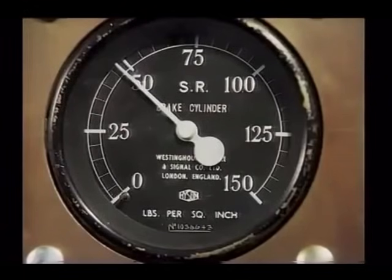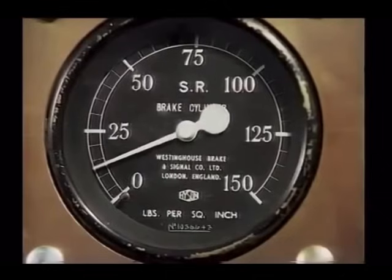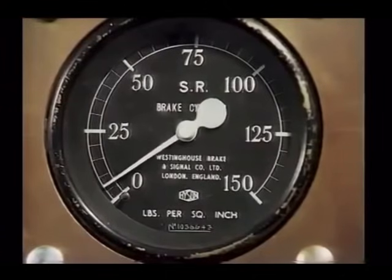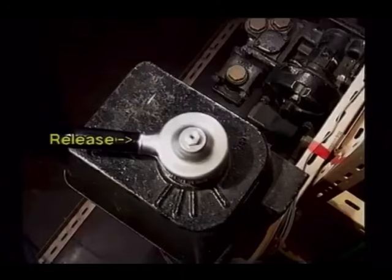Adjacent to this duplex gauge is a brake cylinder pressure gauge. As the automatic air brake pressure climbs to 70 pounds per square inch, we can see that the brake cylinder pressure releases. Before we actually move the train, let's have a close look at the five-position brake controller with which these trains are fitted. The number one position is called release. When the brake controller is in this position, the automatic air brake pipe is charged to 70 pounds per square inch and the electro-pneumatic brake is fully released.